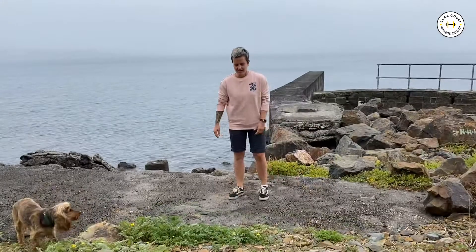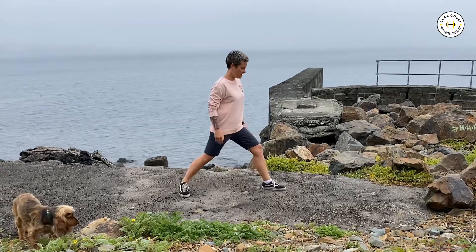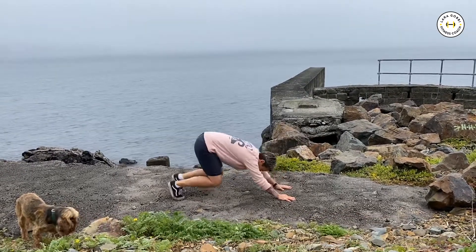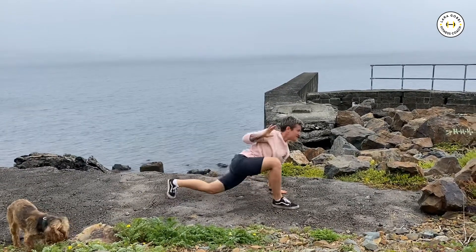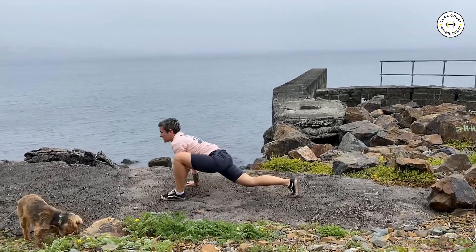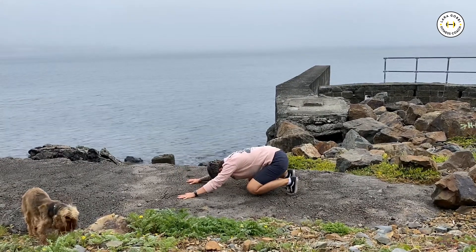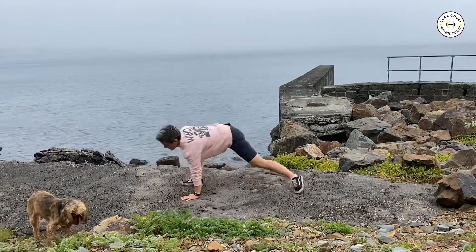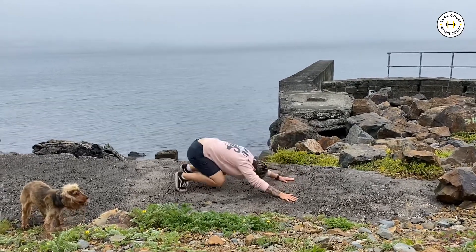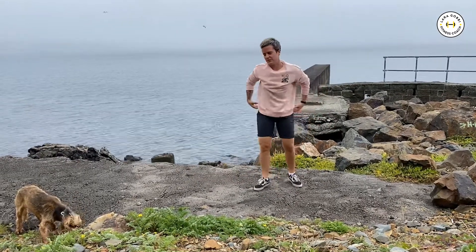This is another nice hip opener. Go into a front step, go back into unloaded beast, front step, bend. Use your hands, pass yourself into the opposite leg, front step, then back into a loaded beast. Then right leg, front step, pass yourself over to the other side, go into the left, back into a loaded beast, and so on. It's another nice hip opener and drill to warm yourself up.